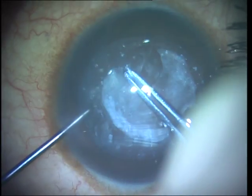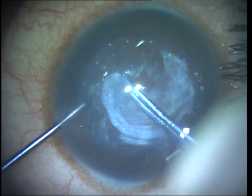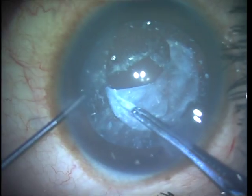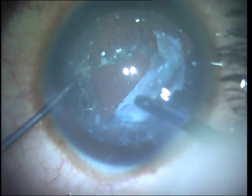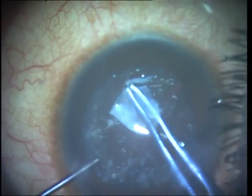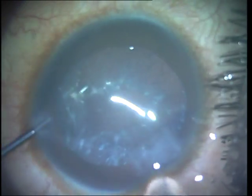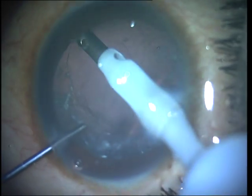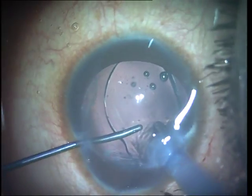I go ahead now and complete my rhexis. The capsule is again elastic, so I have to be careful that it doesn't run out into the periphery. You can also visualize the plaque separating out and the capsular rhexis margin tearing separately beneath the plaque. The tear is almost completely finished and that last tag is then joined with the starting point. There is very minimal cortex remaining in the periphery and this can be gently removed using just capsule polishing mode if required, and the lens is finally implanted into the bag.